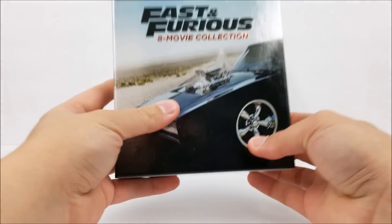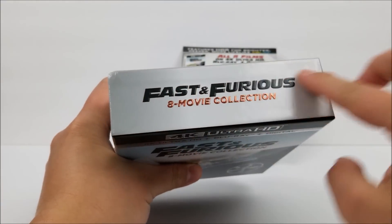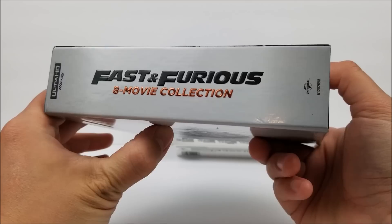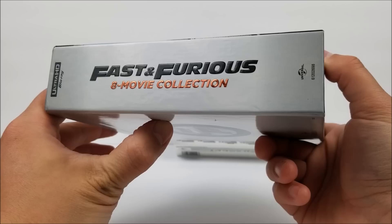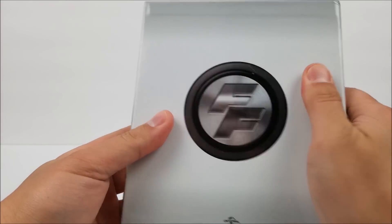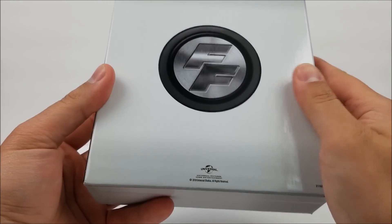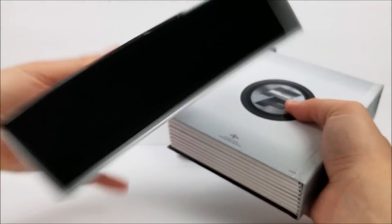You can see Dom's car right there at the top with more embossing on the title. It looks like we do have a little dent from shipping on the spine. The title again is embossed as well, with the Universal logo at the top and the Ultra HD Blu-ray logo. On the back, you do have the Fast and Furious logo — that's not embossed but has a chrome look to it. Very nice. The inside of the slips is pretty plain.